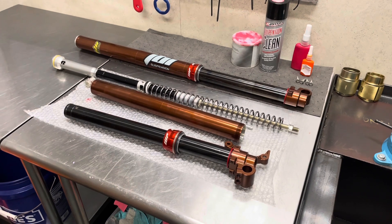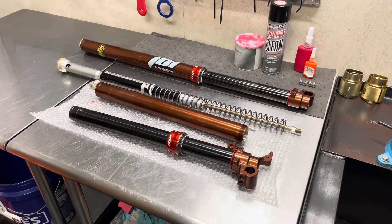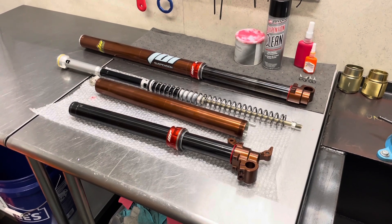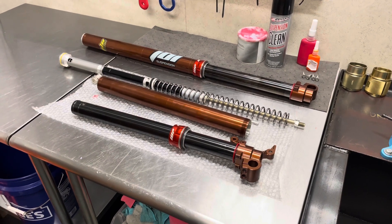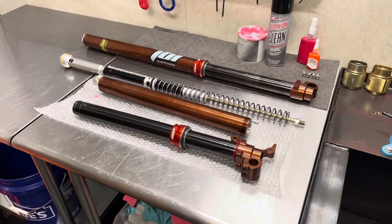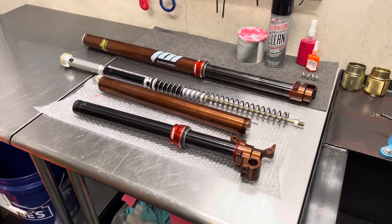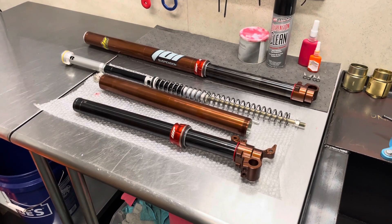Welcome back to Ride JBI. This is JB. Today we're getting one step closer to finishing up another set of JBI suspension R&D test and demo forks. These are the WP7543 Exact Pro forks — a complete closed cartridge spring fork that replaces the stock WP Exact 43 air fork that comes on the KTM, Husqvarna, and Gas Gas 85cc dirt bikes.